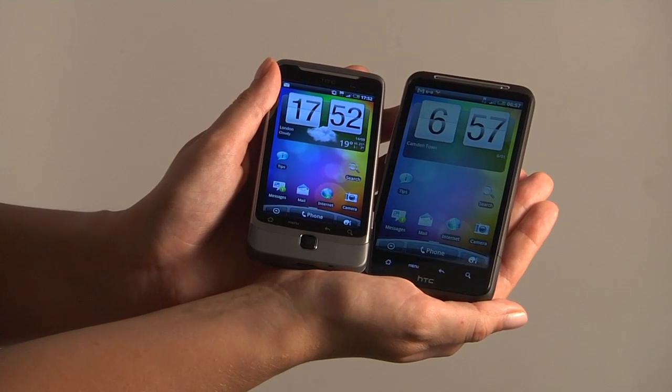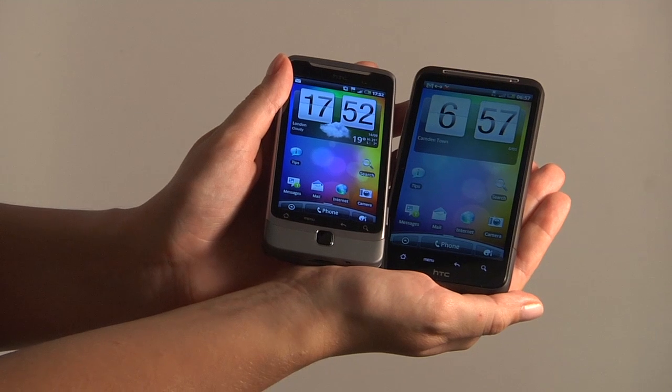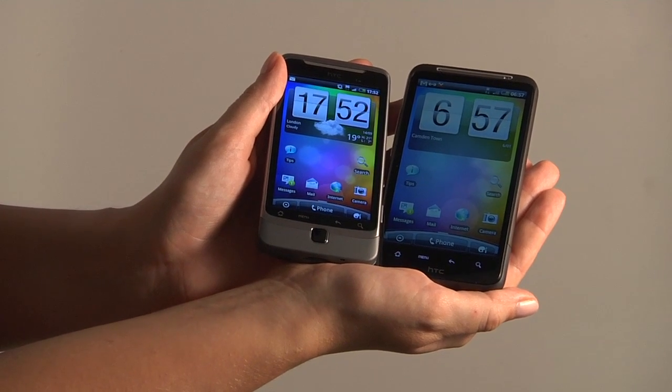Here we have the new HTC Desire Z and the new HTC Desire HD, both with the new HTC Sense experience.